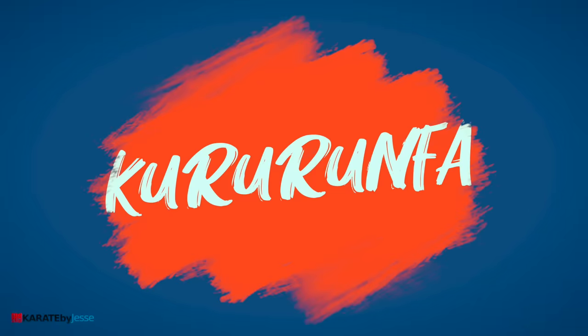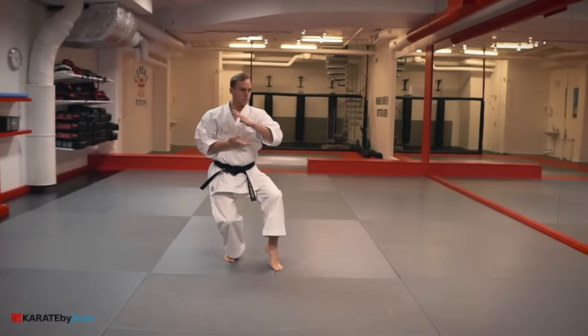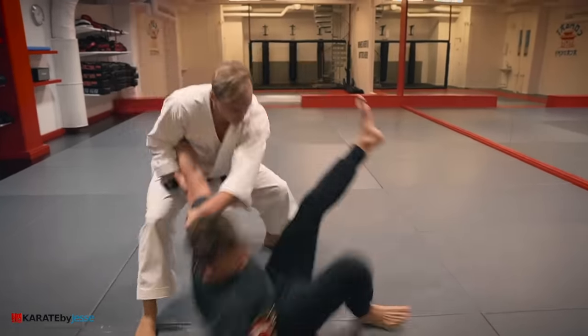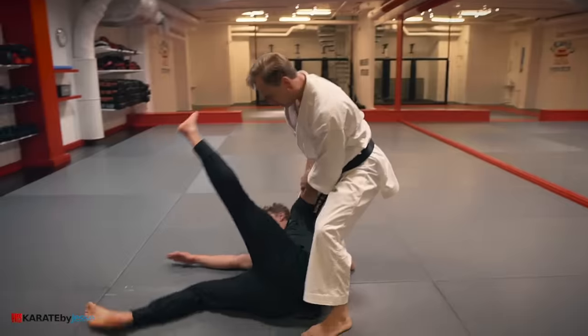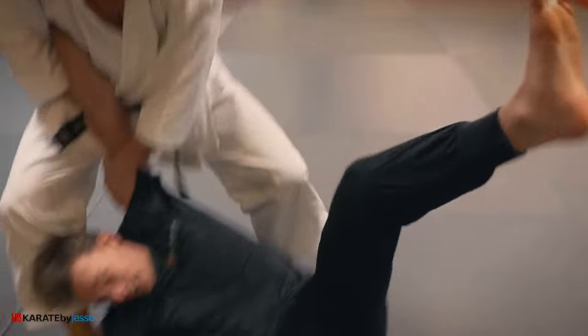Kata number nine is kuru rumfa. In this case, we create a frame in the clinch to make some space and stomp the leg out.